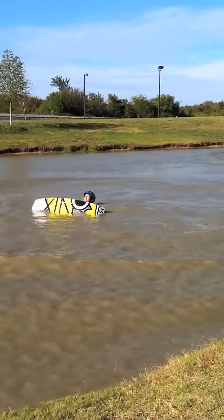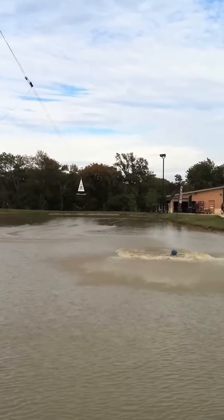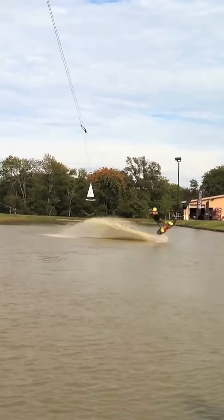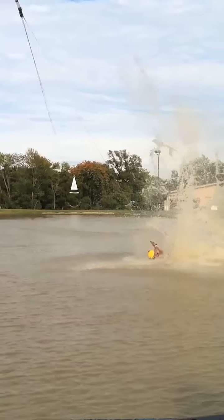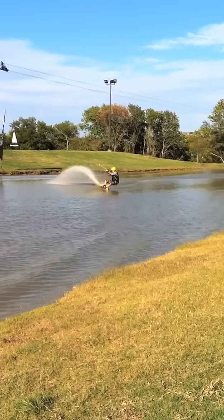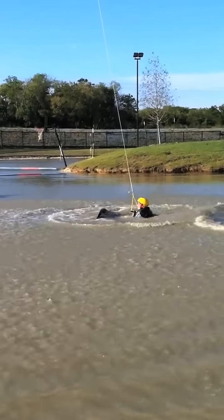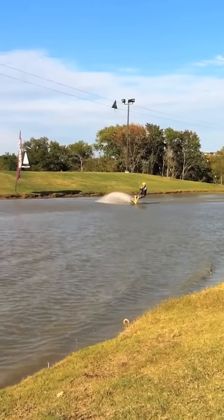I don't know how we practice. Michael, dude, you're right there. Yeah, do it right there. Perfect.